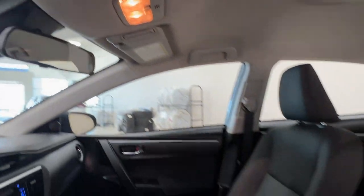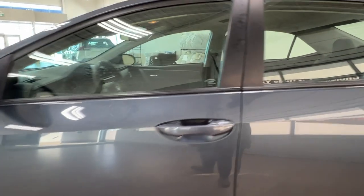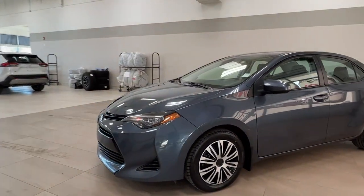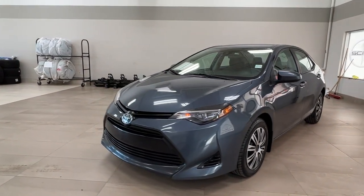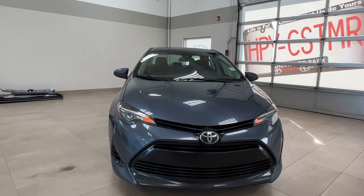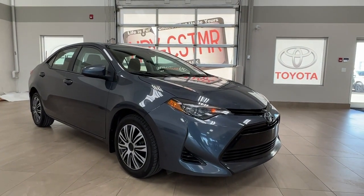Thanks again folks for joining us on this video tour of this 2017 Toyota Corolla LE in the color blue. It is located here at Shore Park Toyota at 31 Animal Road in Shore Park, Alberta. You can also reach us at 780-306-7703, and remember — life is full of choices. Let us be yours.